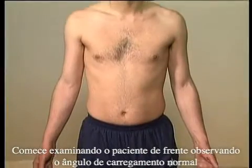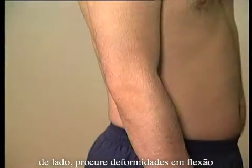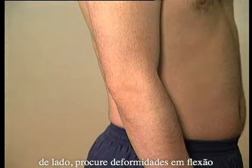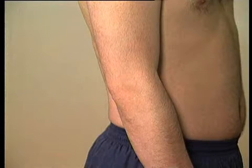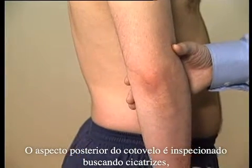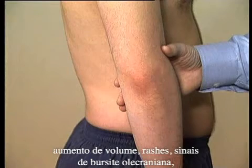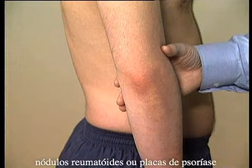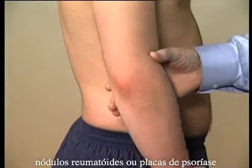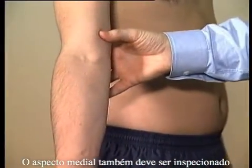Begin with looking at the patient from the front for the normal carrying angle, and from the side for any flexion deformity. The posterior aspect of the elbow is inspected for obvious scars, swellings, rashes, or signs of olecranon bursitis, rheumatoid nodules, or psoriatic plaques. The medial aspect should also be inspected.